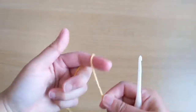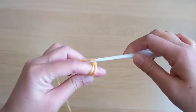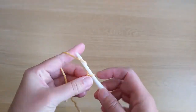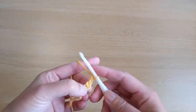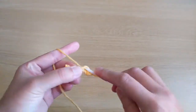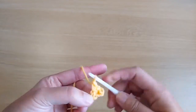Let's crochet the capital letter I. Start with a slipknot and then chain eight. From the second chain from the hook, work single crochet stitches across. We should have seven single crochet stitches for the first row.